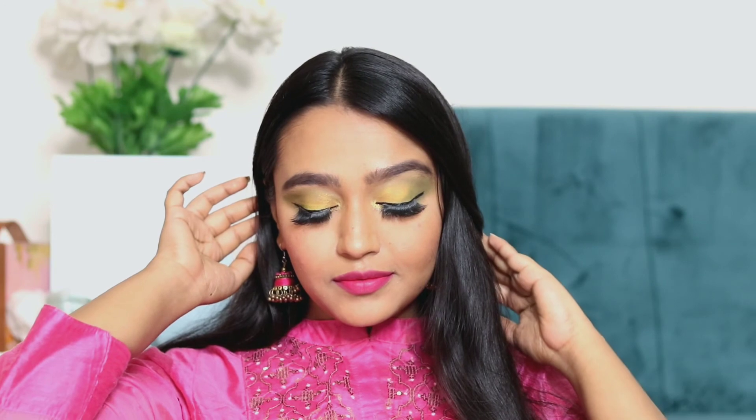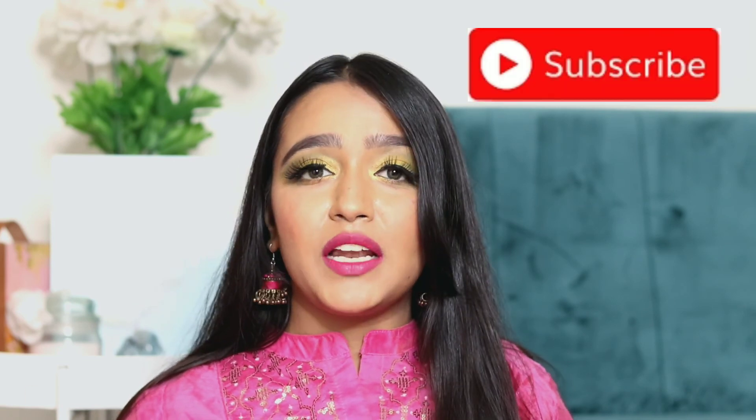And here's my final look — I hope you guys like this! Do leave your comments if you have any suggestions. This was my look for Raksha Bandhan. I usually go out to my mama ji's house, but this year we are not going because of Corona. Please don't forget to subscribe to my channel, hit that like button, and comment down below what type of videos you like. Thanks for watching, bye!